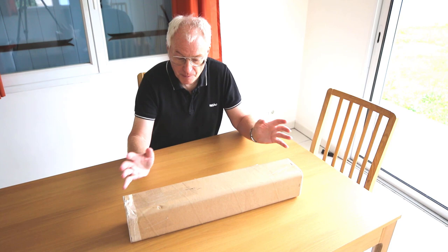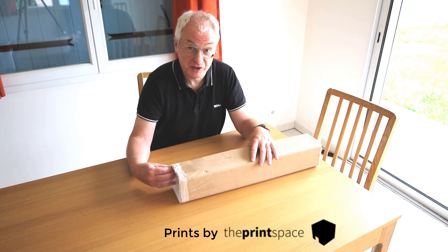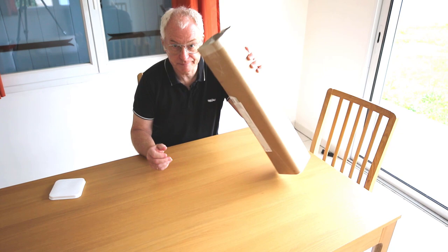Well hello and welcome to the kitchen, well dining room. I wanted to show you what comes in one of the fun art prints that I sell. So this one, I'll be honest, I have unwrapped it so I've taken the tape off, just makes it a little bit easier.